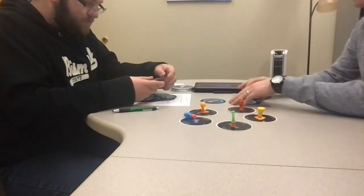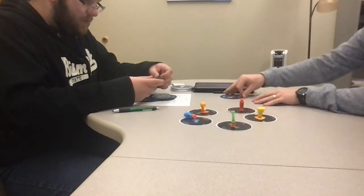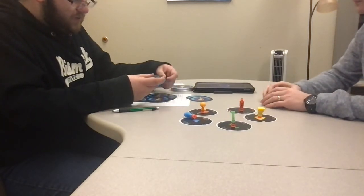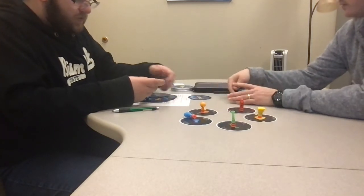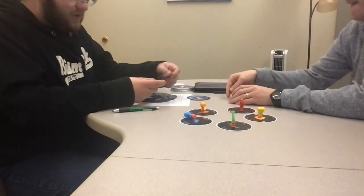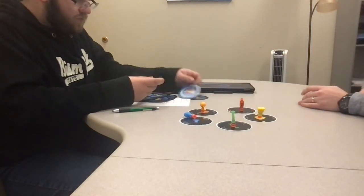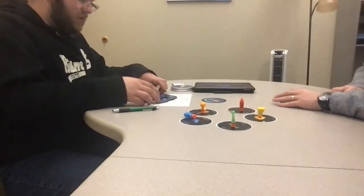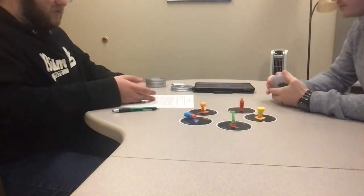This might be a pretty intense game with this many cards. We should probably just do half of these. I'll just take about half since I've already got most of these dealt out. We'll call it good.